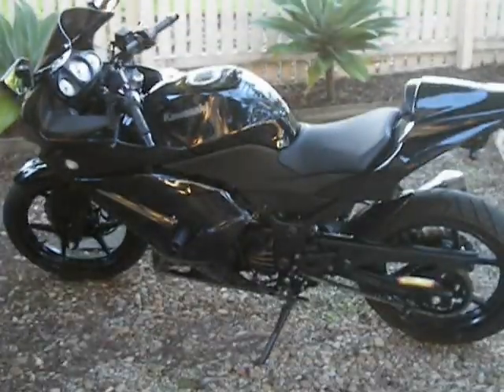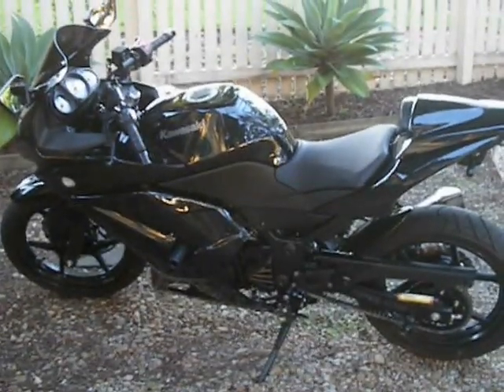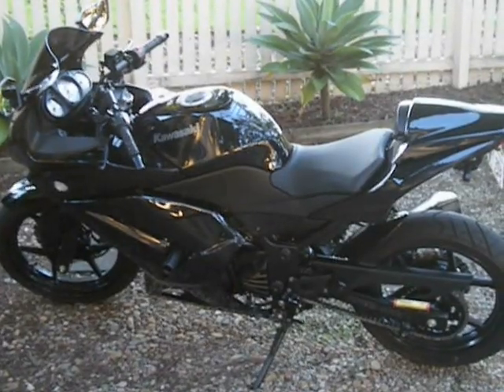How's it going everybody? It's Risky back again. Beautifully balmy autumn May evening here in Brisbane City.